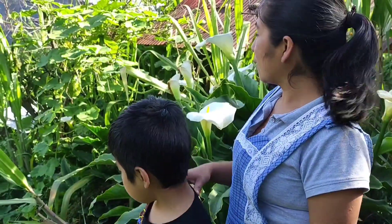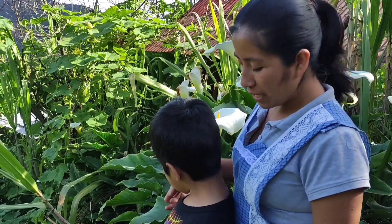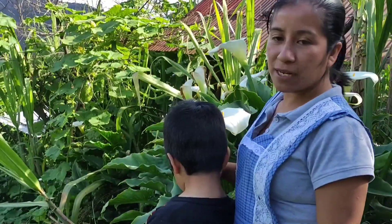So here is where she has her Chilacayotes. I will leave Nico here so I can cut one.